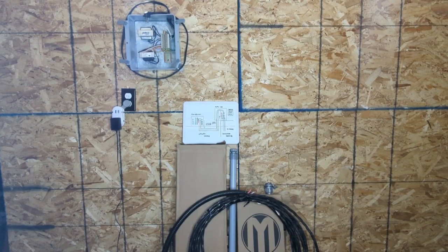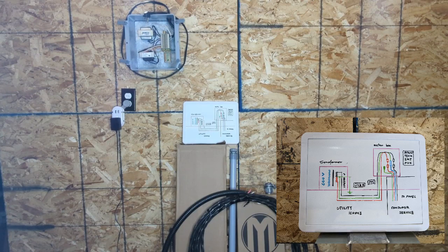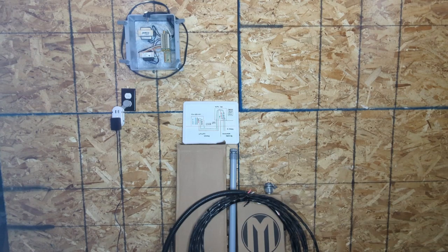Hi folks, welcome back to my channel. Today is my step 2 of building the demonstration system — the whole system for the 120-240 split single-phase residential system. From the transformer, to the meter, to your main panel, your sub-panel, and all the way to your light receptacles.